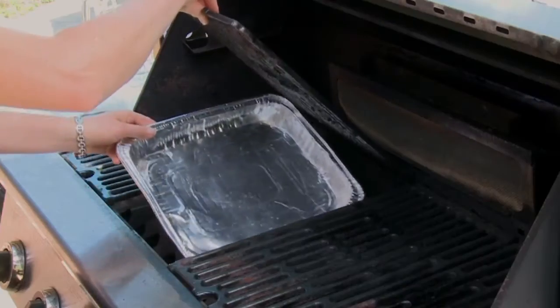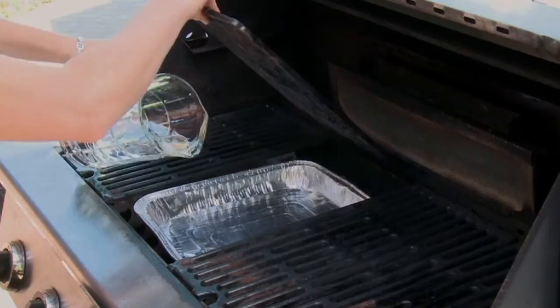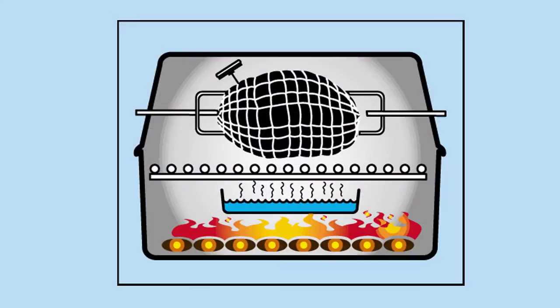To cook by rotisserie, place a drip pan with water under the centre grate of a barbecue and preheat to medium high.